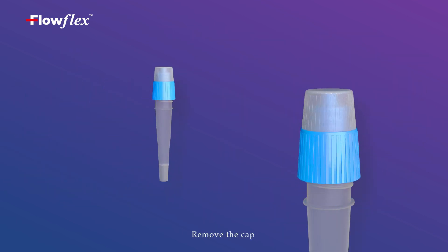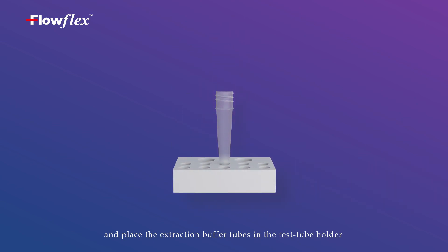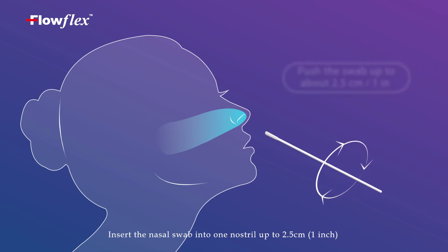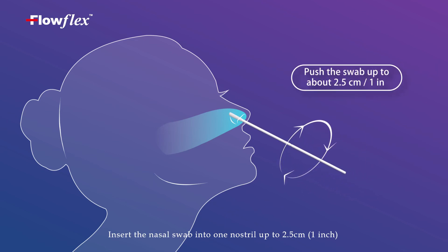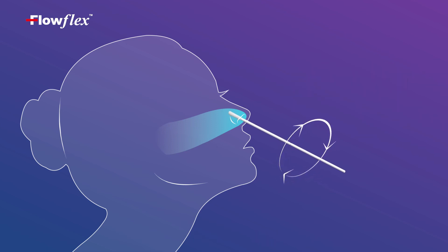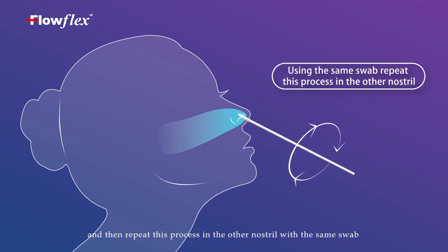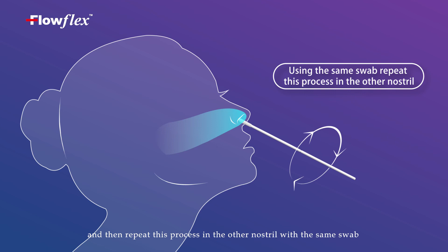Remove the cap and place the extraction buffer tube in the test tube holder. Insert the nasal swab into one nostril up to 2.5 cm from the edge of the nostril. Rotate 5 times, then repeat this process in the other nostril with the same swab.